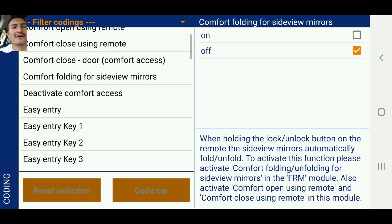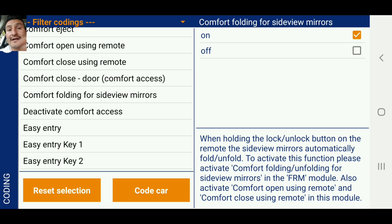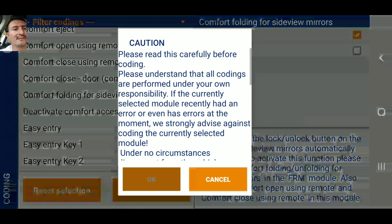Comfort folding: when holding the lock button on the remote, the side view mirrors automatically fold down. That's pretty cool — those are off. I'm going to turn those on. I'm just going to go ahead and code one at a time.